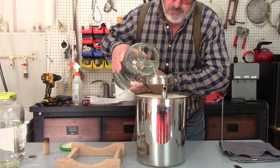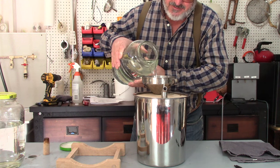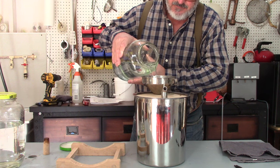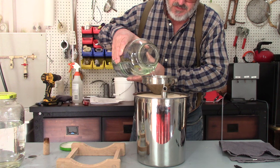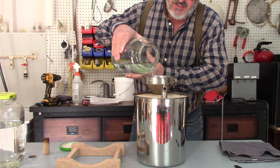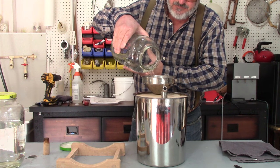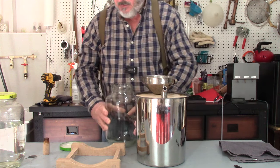Smells good. I'm gonna fill this barrel up — I know it'll take at least this jar. According to the instructions, it says to leave about five percent headspace.